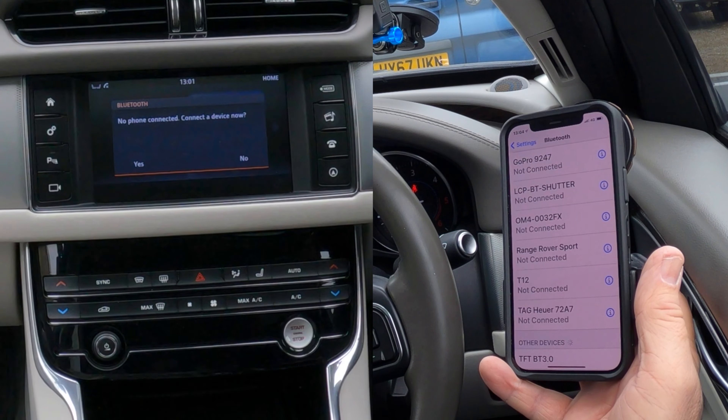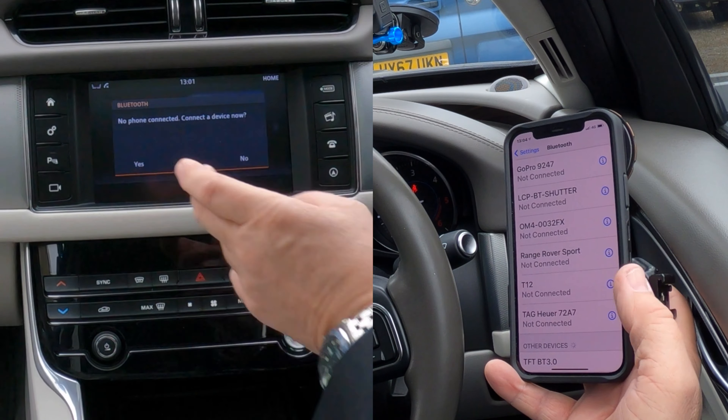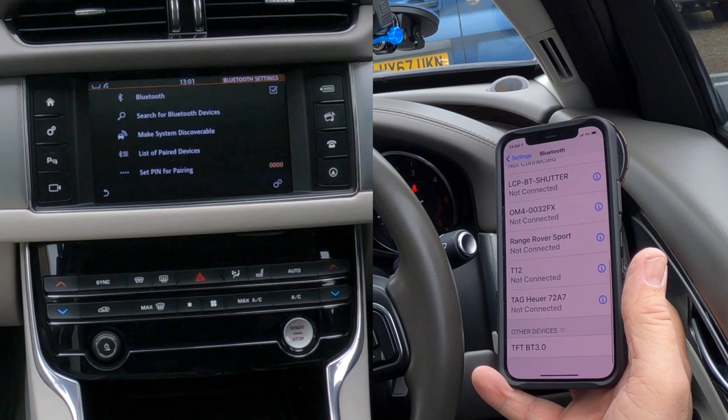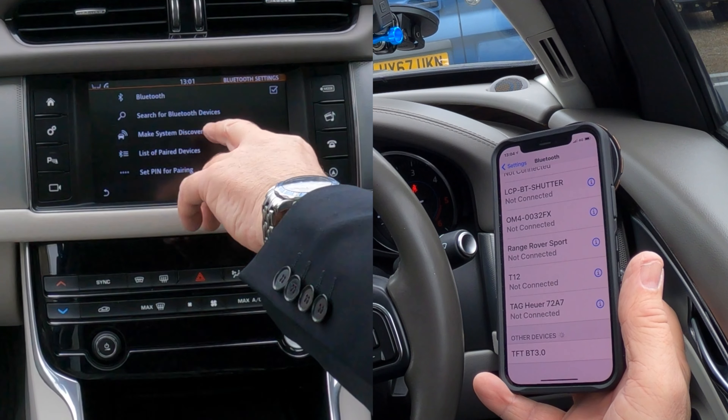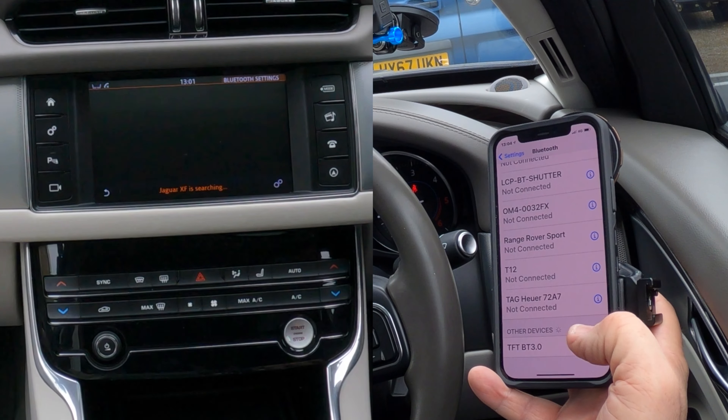If we click on phone, when there's nothing else connected in the car — no phone connected — it says connect to device now, yes. Then go to Bluetooth, search for Bluetooth devices — that's the one we want. Click on search for Bluetooth devices.